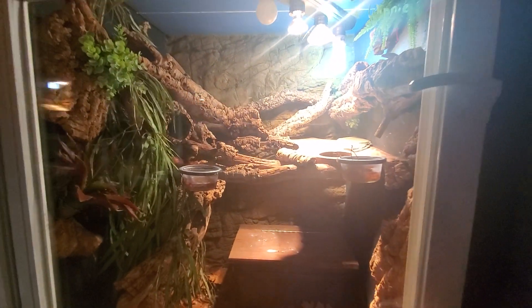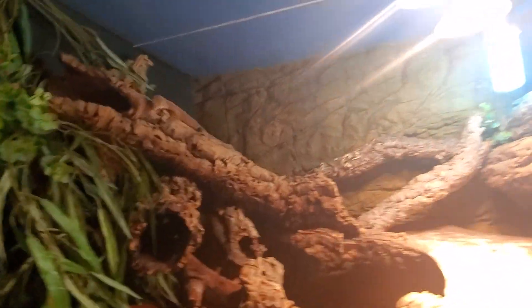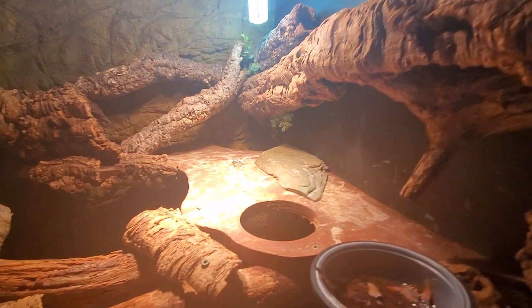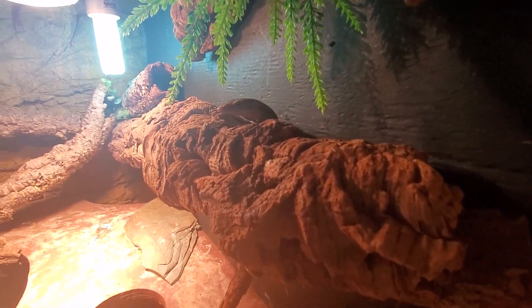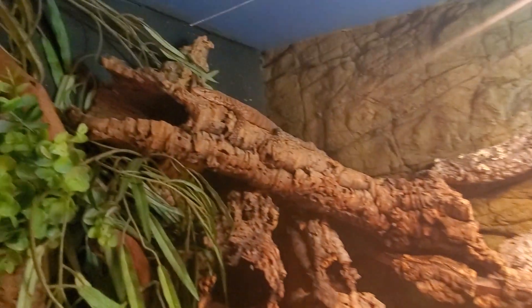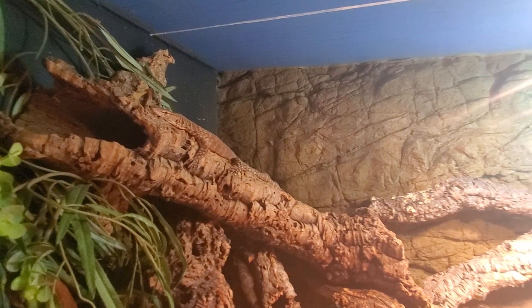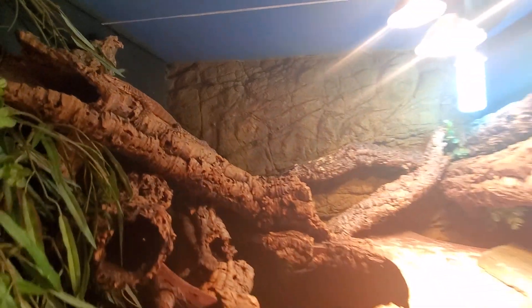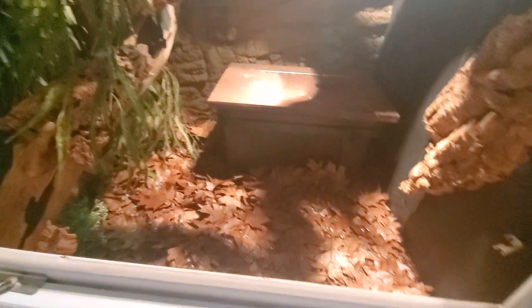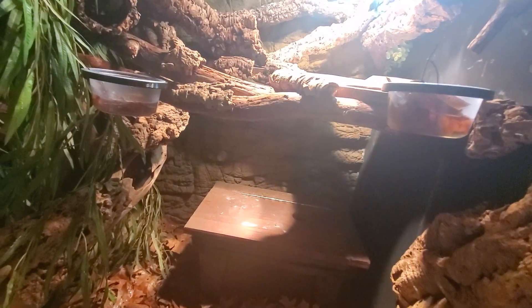With this slightly older pair of Pilbara rock monitors, you'll see the same thing. Nice and toasty over here on the basking platform. Got this little female right here who wants to stay nice and toasty, and that's fine. This male is a little more off to the side, but about the same height in the enclosure as the female. So they know where they want to be to thermoregulate, but they will traverse the entire enclosure. If you give them the means, they will do it and they will benefit from it.